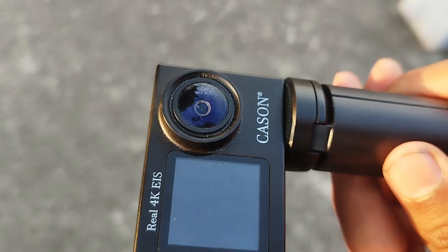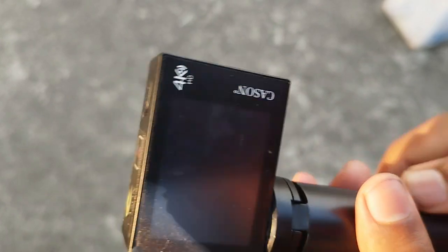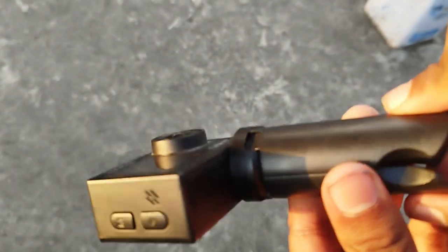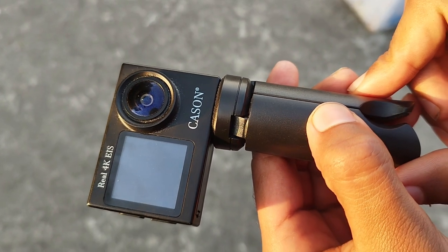This is a very minimal design and small-sized design. You can find 3 buttons — one main power button and the other buttons. As you can see on the screen, this is a small size.